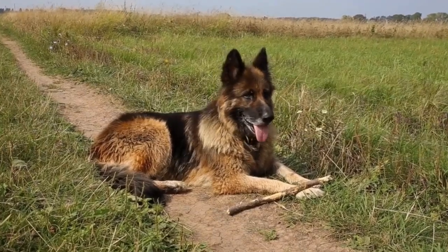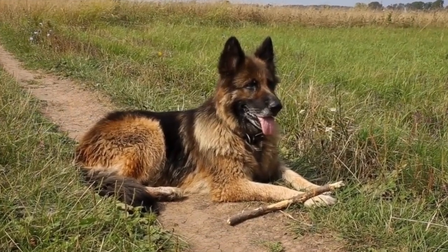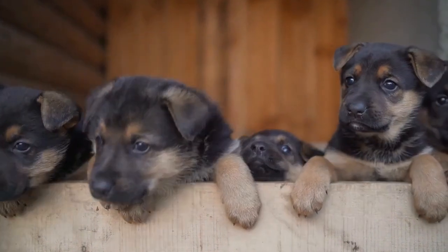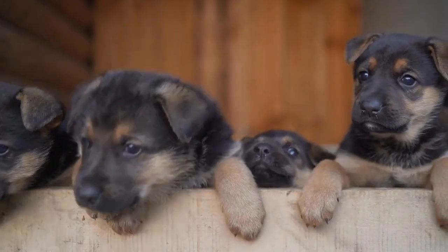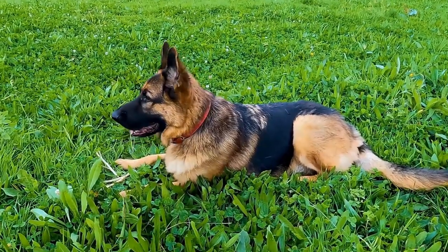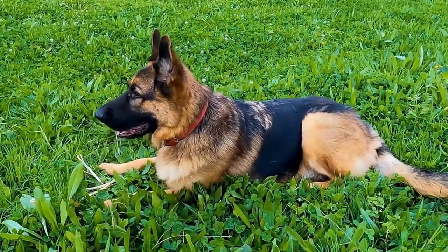In conclusion, being a responsible GSD owner means providing your furry friend with the essential gear they need for a happy and healthy life. From collars and leashes to grooming tools and training supplies, investing in these items will make your journey as a GSD owner much more enjoyable. Remember, your German Shepherd relies on you for their well-being, and having the right gear is a significant part of fulfilling that responsibility.